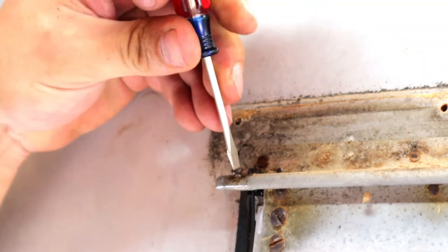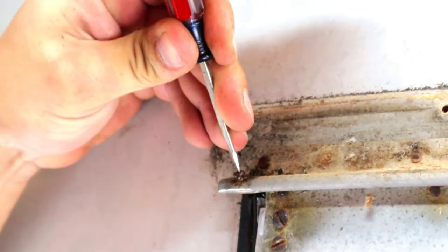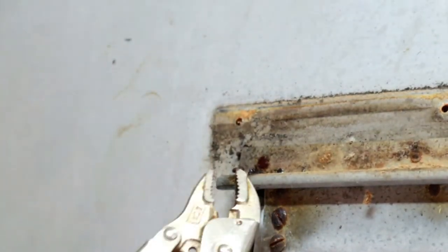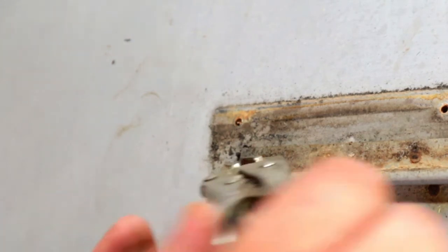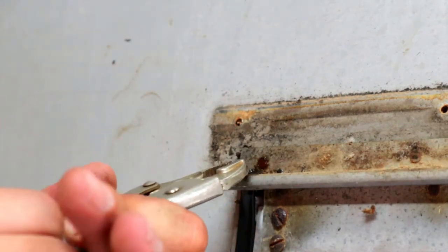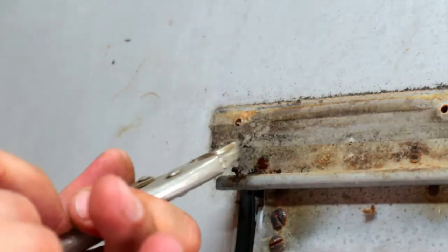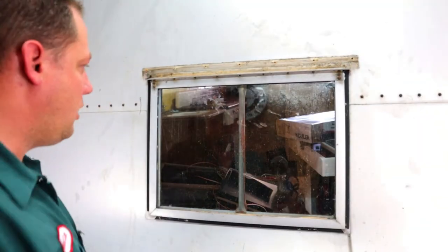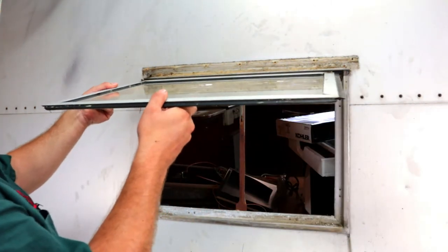Using a pair of vise grips — don't get too crazy with it, just enough to hold the screw — turn it out. Now we can actually remove the window: lift it up and slide it out.